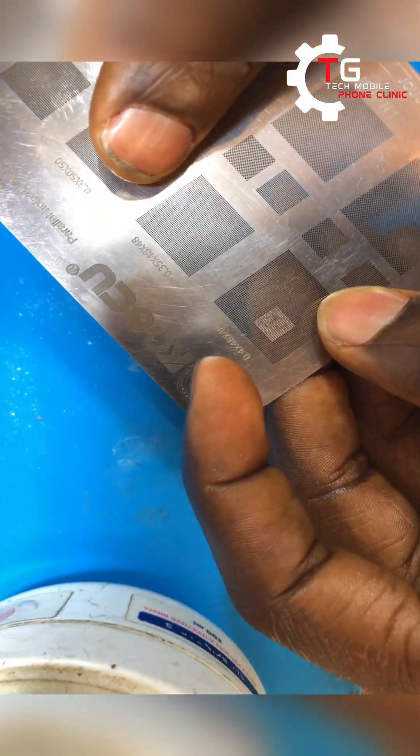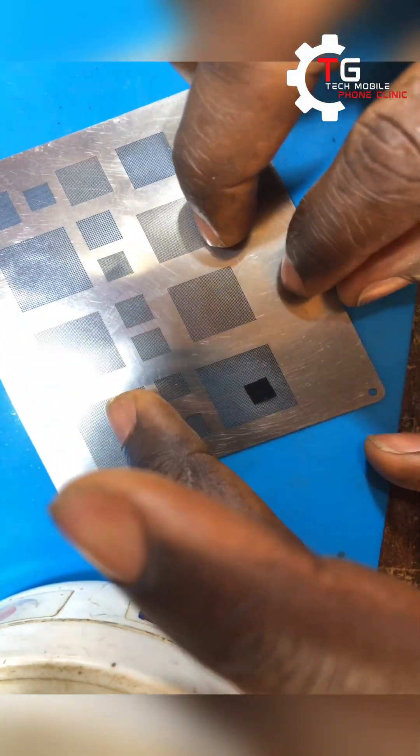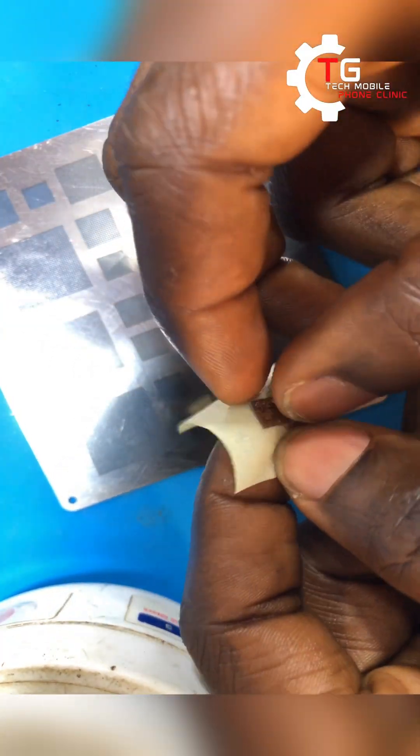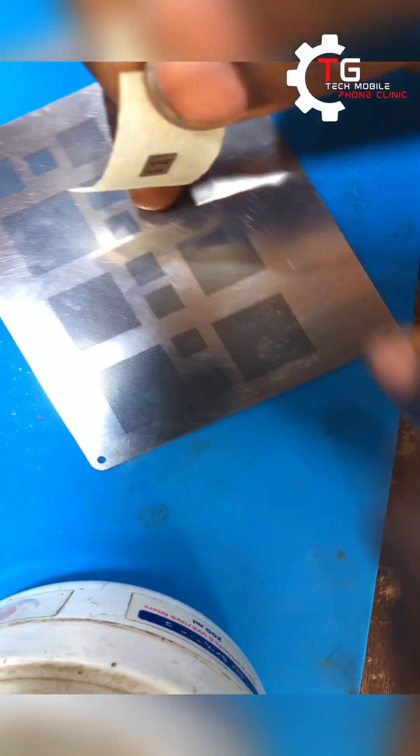This chip matches our chip. You have to cut a paper tape to hold the chip at the back — we can't just leave it on the ball like this. So I have to put the paper tape at the back just to hold the chip on the ball.